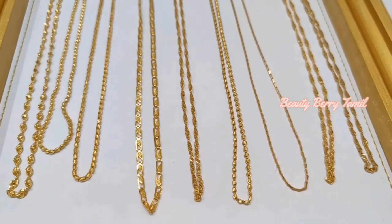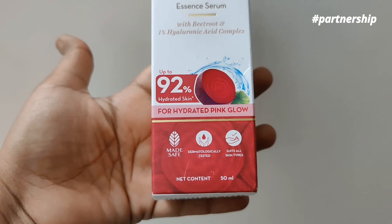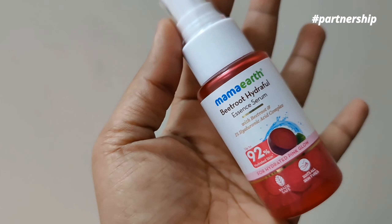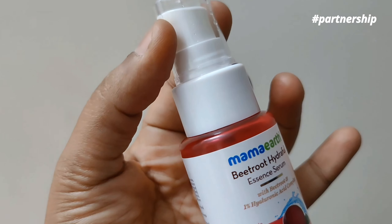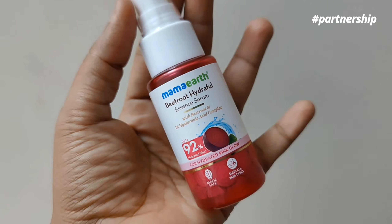I will share about these products. We have a beetroot hydrophil essence serum that gives a pinkish glow with 92% hydration. The main ingredient is beetroot hyaluronic acid, which is very good for the skin and keeps it very hydrated. This serum is made with safe-certified ingredients and is very helpful for skin.